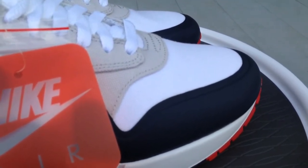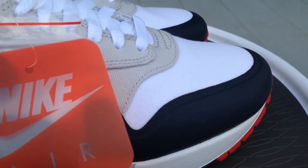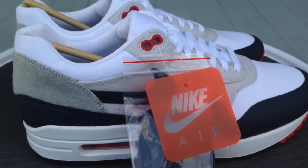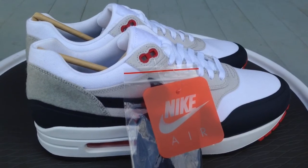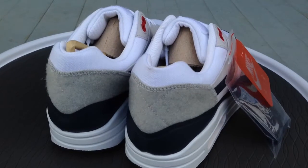This is the Paris colorway. Tinker Hatfield designed the MX1, and this colorway is inspired by a trip he took to Paris back in '87 when he was a designer. That's just where the colorway comes from.